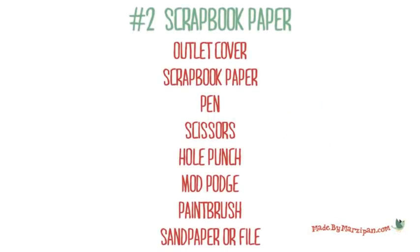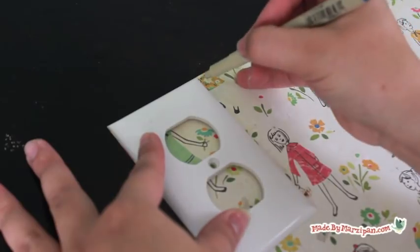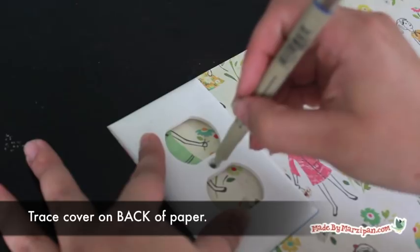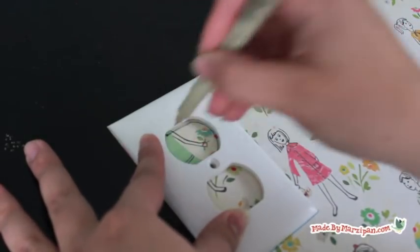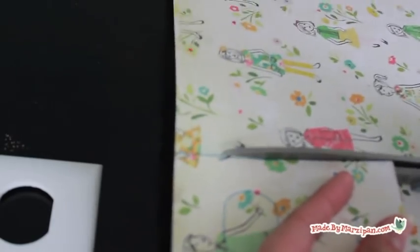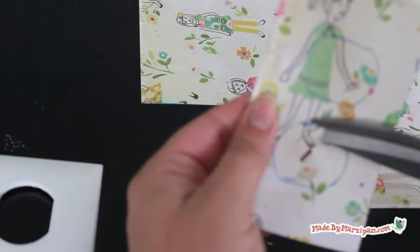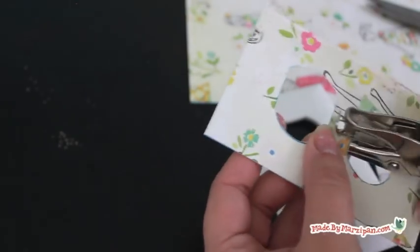You can also cover the outlet with paper. I've chosen scrapbooking paper because it won't fade or discolor, but you could also try a page from a magazine or an illustration from an old book. Trace the cover on the back of the paper, remembering to outline the holes. Cut out the center holes, then use a single hole punch to make the holes for the screws.